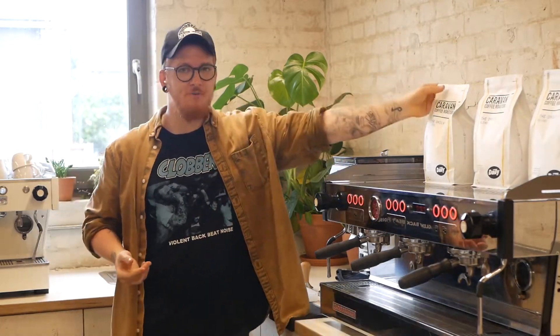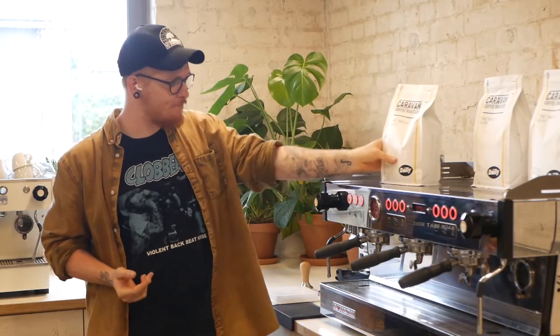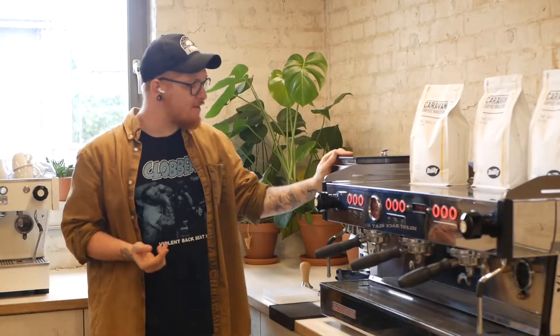To start off, let's go through a few bits of equipment that you'll definitely need to help you brew espresso. First off, you're going to need your espresso machine and some coffee. Today we'll be dialing in the Daily Blend from Caravan. You're also going to need a grinder — today we're using the Bitfoss 1 grinder from VA, but everything we learn today can be applied to all different grinders as well.